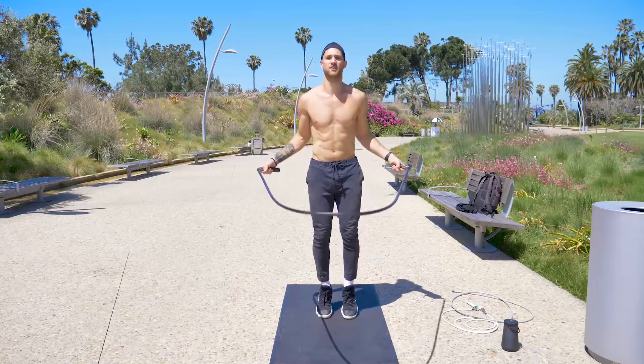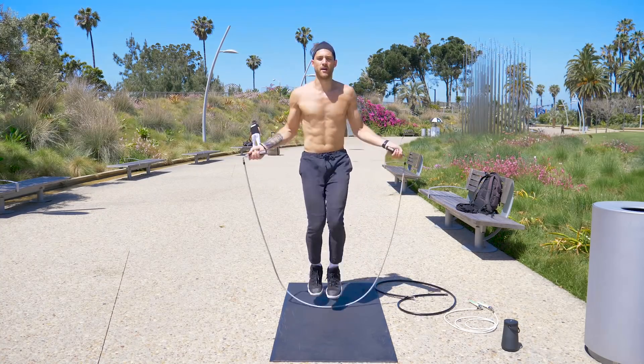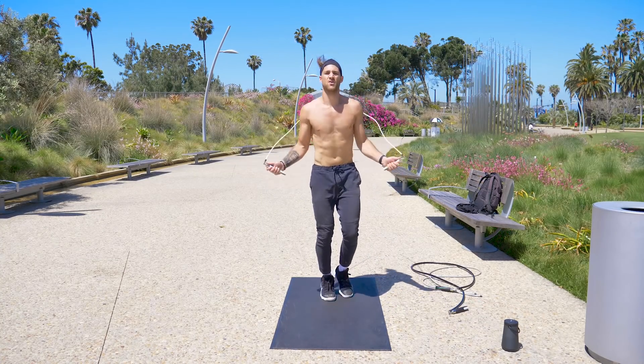Throughout this workout, you're just going to be following along with me. I'm going to be using the two pound cross rope, the one pound cross rope, and the half pound cross rope. Listen for my cues to let you know when to switch up those ropes.